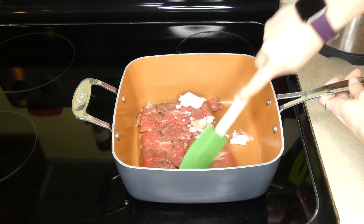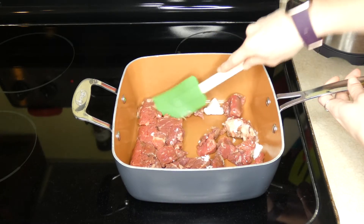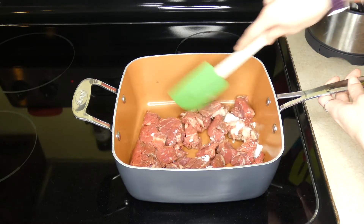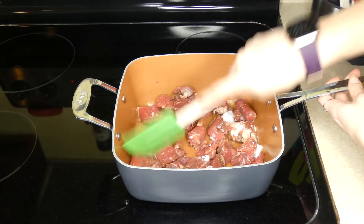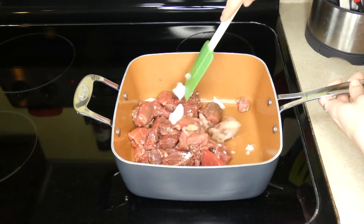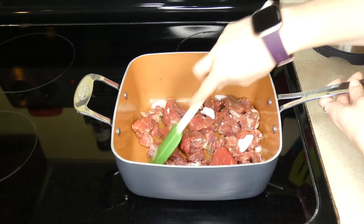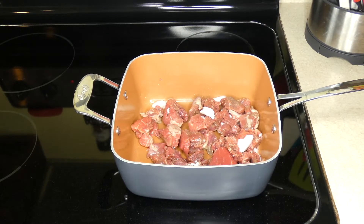I'm just going to break up the stew meat a little bit. You can cut the stew meat into smaller pieces too if you have a small breed dog. This is for my Chocolate Lab Sadie, so I'm not worried about the larger pieces — she'll love that. I'm just going to toss that around a little bit every once in a while and make sure that it's browned thoroughly before I move on to the next step.